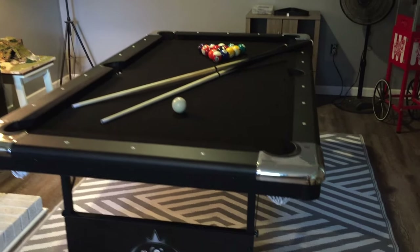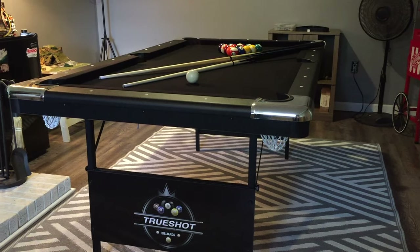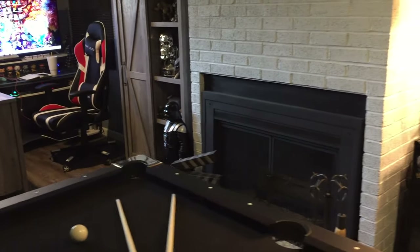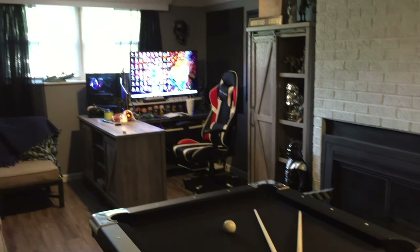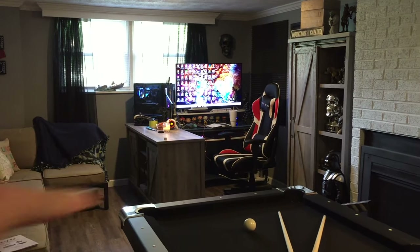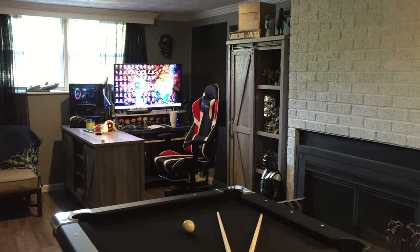It's a perfect little table for smaller game rooms like this. It's only a six foot, so you need a little bit of room. The only issue I'm facing right now is the fireplace over here kind of getting in the way a little bit. So I think maybe I'm going to move my gaming setup and put the pool table kind of longways this way, and we shouldn't have any issues over there by the window.